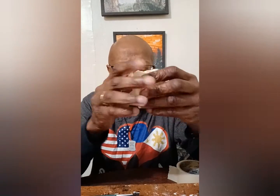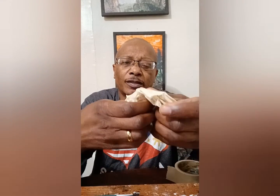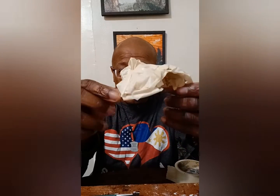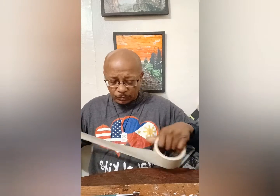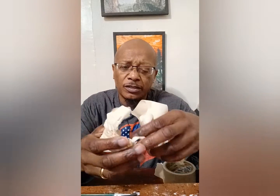We'll take more tape, ball it up, and stick it right here. We're just going to keep sticking tape all the way around until we form the skull shape.